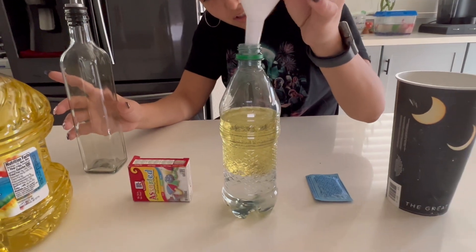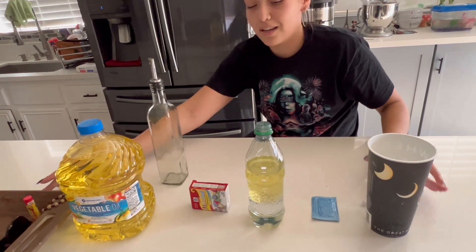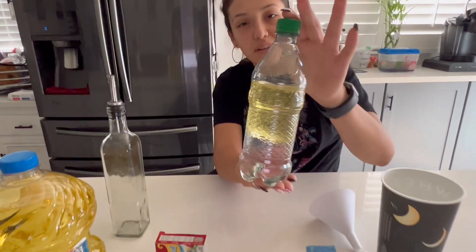As you can see, like I mentioned, the oil is staying on top. So even if I were to close this container and mix it, the oil will still remain on top because of their densities.